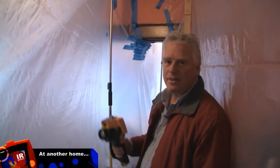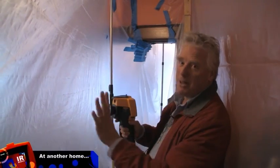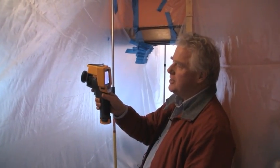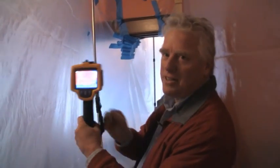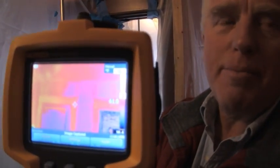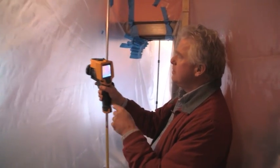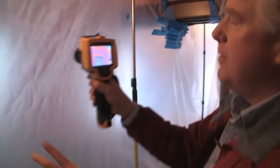One of the cool things about thermography is that you can actually see through thin film plastic. I'm able to shoot right through these temporary plastic walls they put up to contain the lead dust. And we can see that these walls are uninsulated over here.